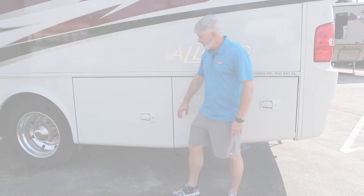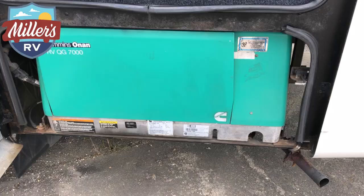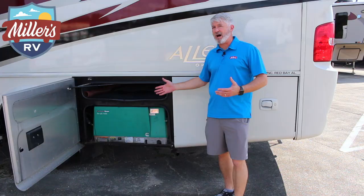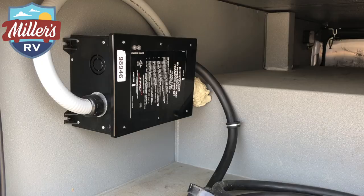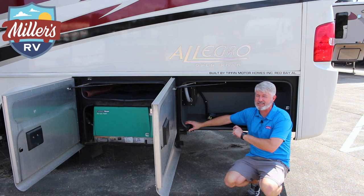On the generator — surprising thing here. In this size coach, a 5.0 generator is pretty much what you're going to get from most manufacturers. With Tiffin, you get a 7kW generator instead of a 5,000 watt. Do you always need the extra wattage? No, but it doesn't hurt to have it. This is the other side of the LP compartment, so you still get the pass-through storage. In the back compartment, you've got storage and a 50 amp cord. Tiffin also uses the surge guard ATS switch — it's an automatic transfer switch with surge protection built in. Something a lot of manufacturers don't spend the extra expense to include.